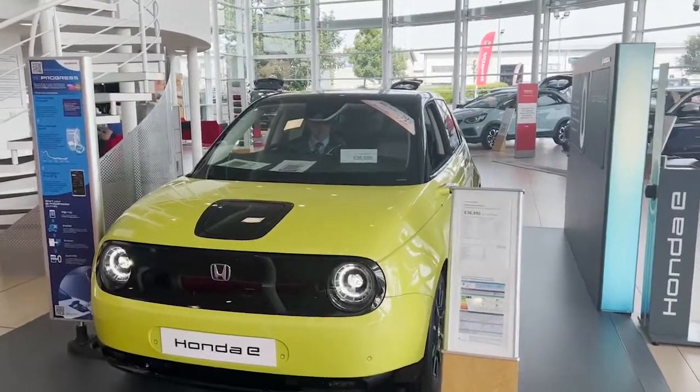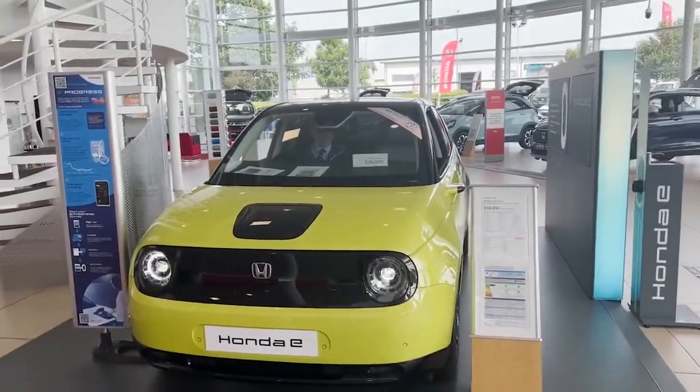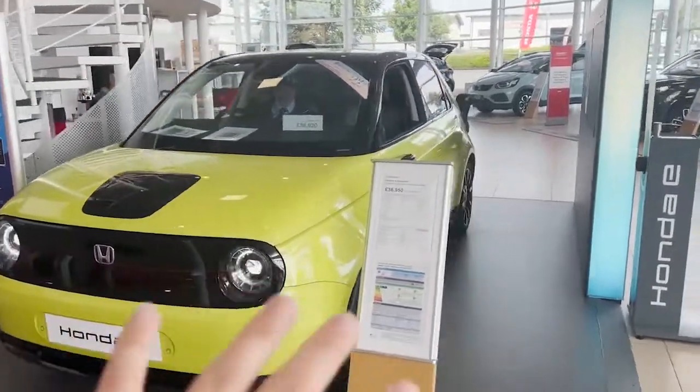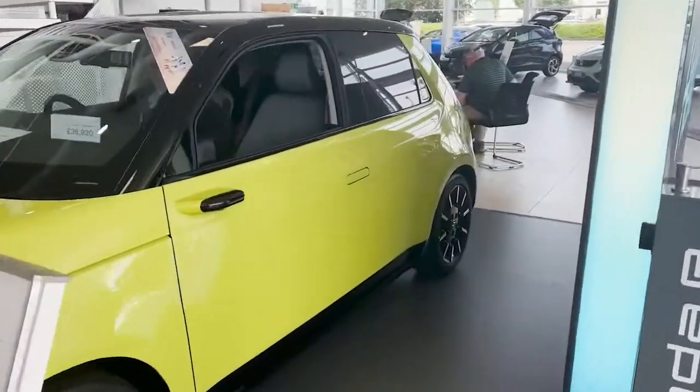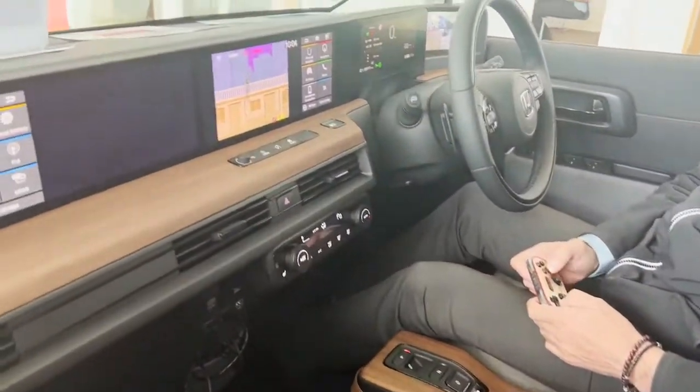Hi there, it's Andrew here from Blackpool Honda with a quick video demonstration of one of the many great things that the Honda e can do. We've got a Honda e demonstrator here in the Blackpool Honda showroom. Chris has just shown you a fantastic example of what you can do with a car while you're waiting for it to charge.